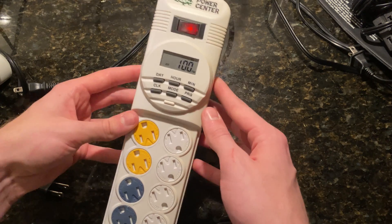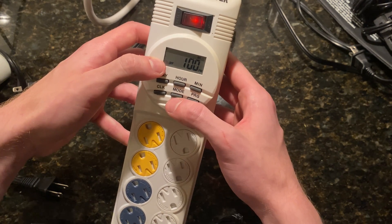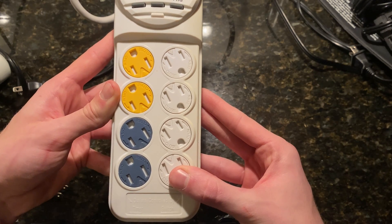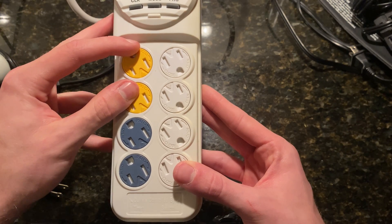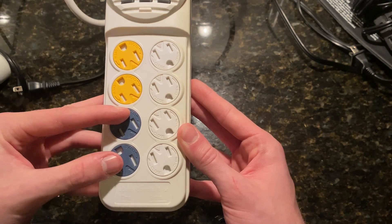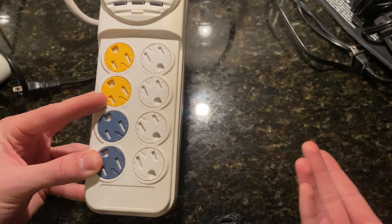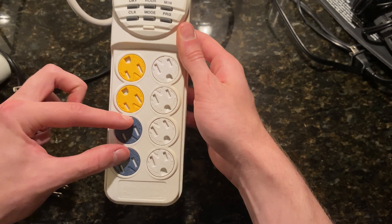Now it shows you back on today's settings where we originally started. What mode refers to on your timer is which outlets are running. If we look at the base of the timer, you have four white outlets on the right side and four colored outlets on the left side, with your top two being yellow. These indicate outlets that will be on during your daytime setting, and the outlets at the bottom are blue, which represent your nighttime outlets.